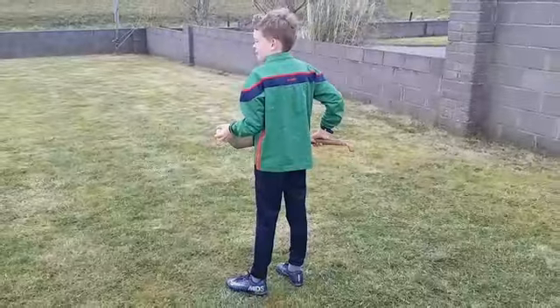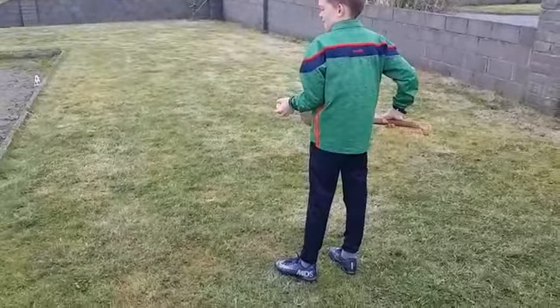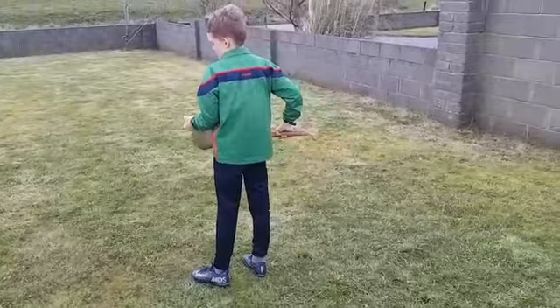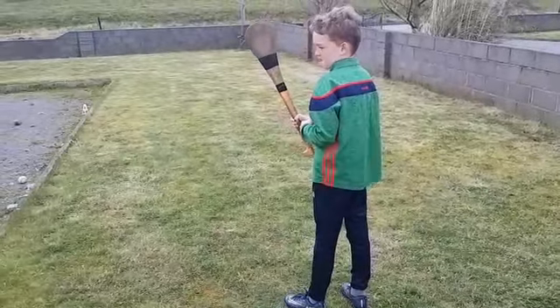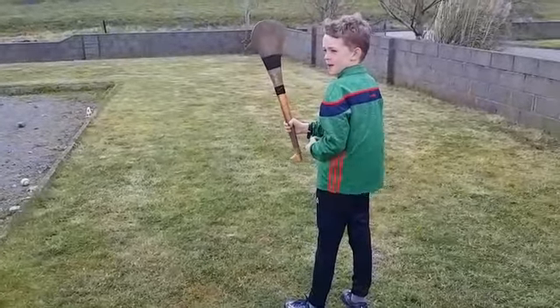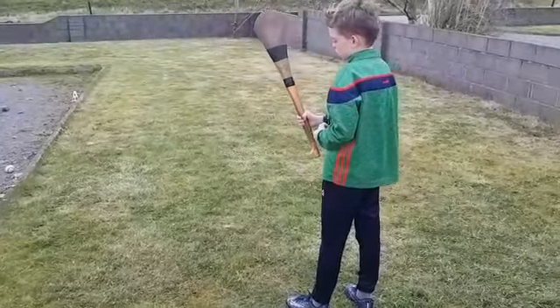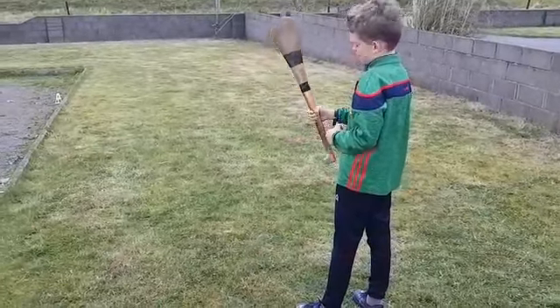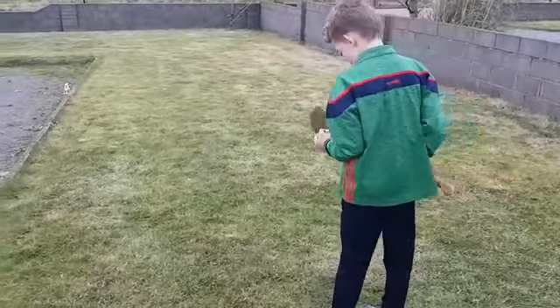Now we're going to do a bit of striking from the hand, striking off the wall and back to hand. It's important that we have a short grip again. 90% of hurling is played with a short grip, so we want to grip it about three-quarter length and keep our elbows pretty tight to our body when we're striking.